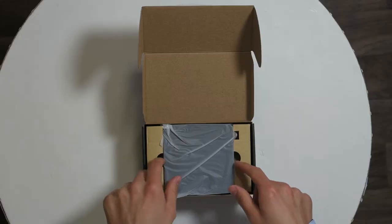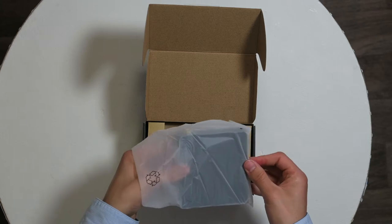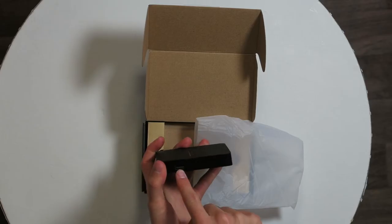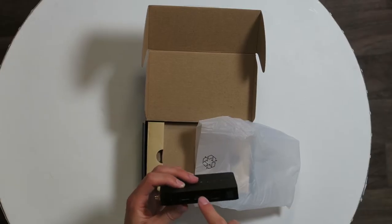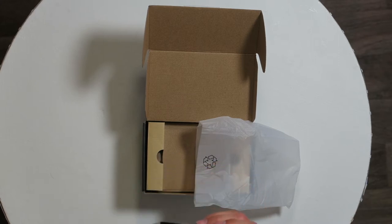The packaging is done very nicely. The ProBox itself is very slim and lightweight. On the side we have a USB input and a micro SD card input. On the front there's an LED light, power plug, USB, HDMI, ethernet port, infrared, and SPDIF.